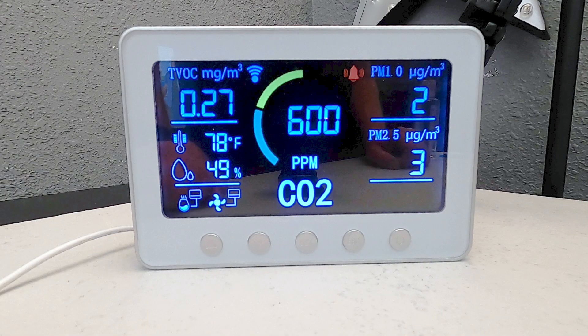This monitor does so much. It tracks the CO2 in the air, the humidity, the temperature, TVOC levels, PM1 and PM2.5. So it tracks quite a bit.